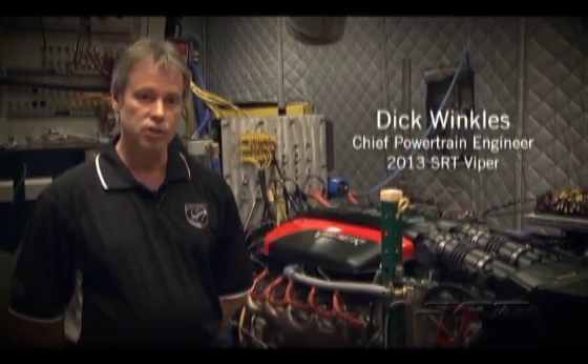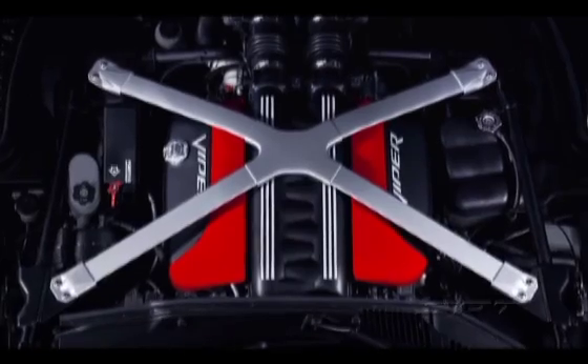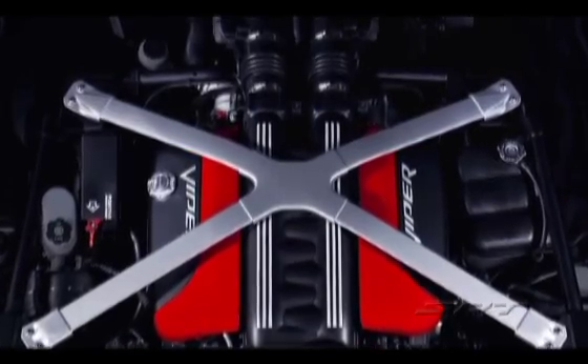We knew there were some areas of the engine that we could certainly improve on, the intake manifold being one of them. We did a lot of CFD, we did a lot of just good old fashioned flow development on the intake, and we were able to really improve the air flow on the intake.